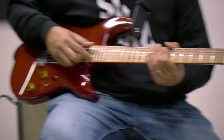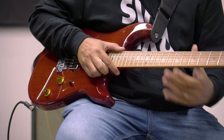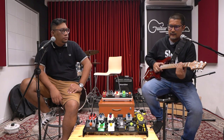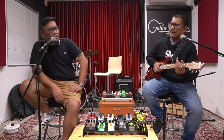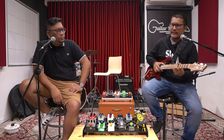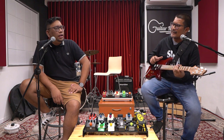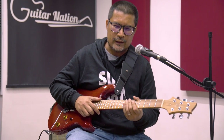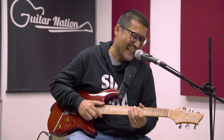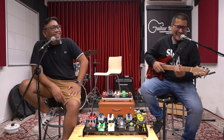The neck is roasted maple, the fretboard is roasted maple, and the fret wire is stainless steel jumbo. The radius is 14 inches. The neck profile is in between C and D — so it's thicker than C but not as thick as D. It's modern, but not too modern.